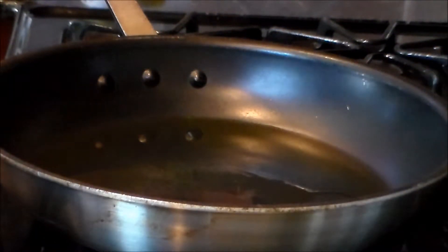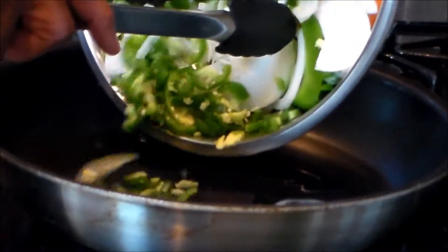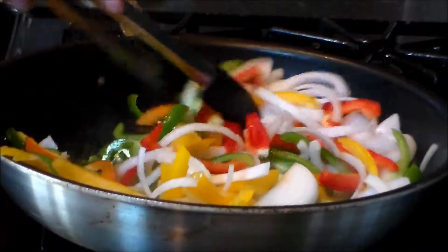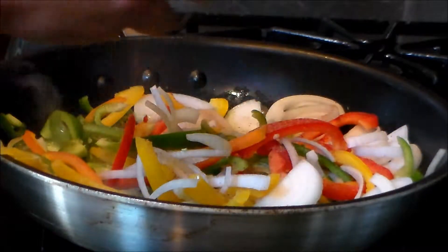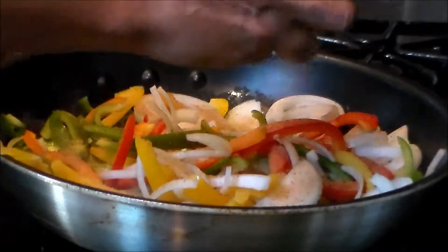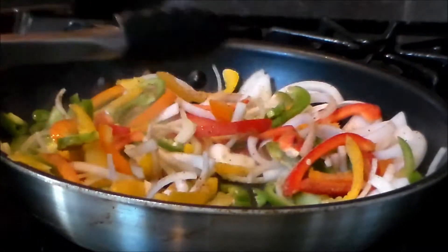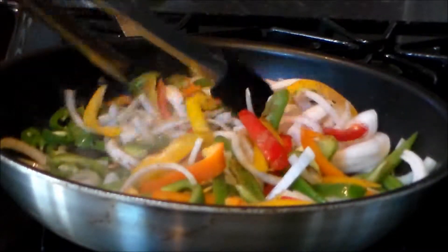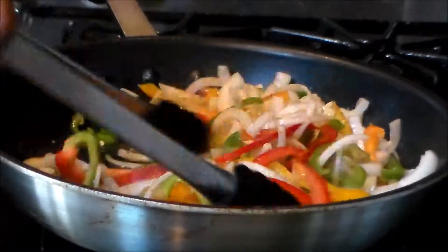Alright everybody, I'm back. I've got about three tablespoons of olive oil in here already heating up. I'll put the veggies in and hit them with a little rub to season the veggies. I'm going to let these run — about 75% ready. I'm not trying to get them caramelized; I still want them a little flexible and a little crunchy. That's the way I like mine.